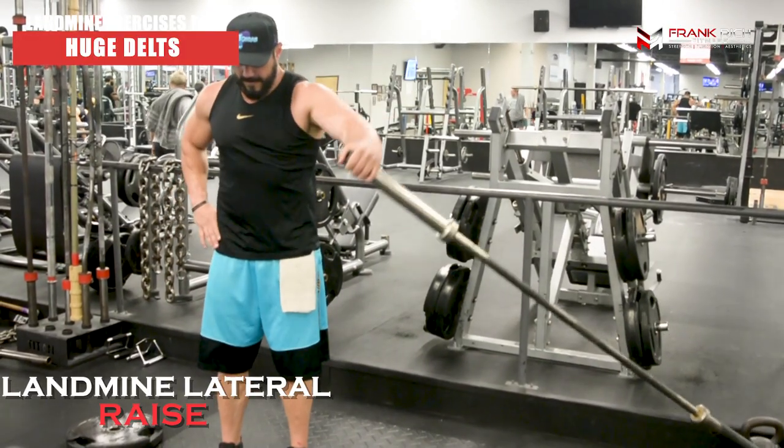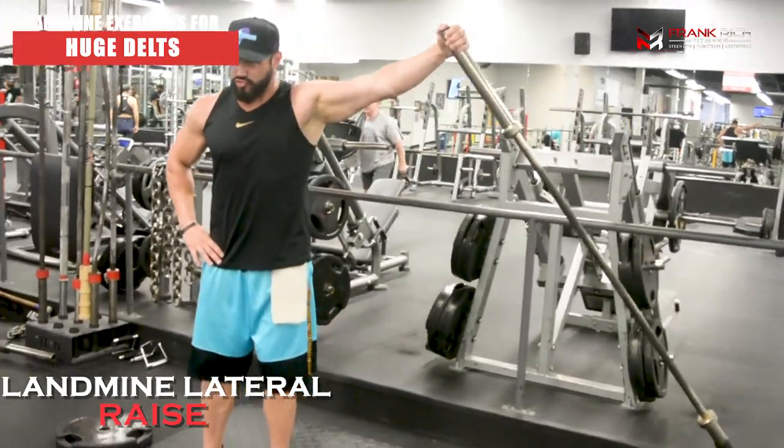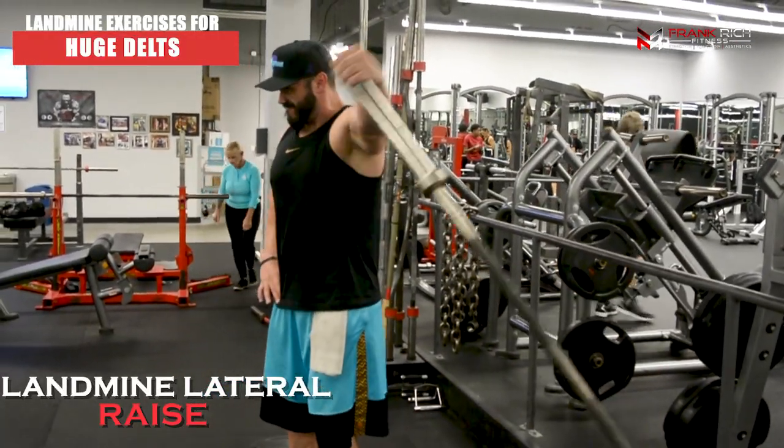So the first move is the landmine single arm press. The second exercise is going to be a landmine lateral raise, which works our medial or side delt. As you can see I have zero weight added to the bar — the only weight I'm working with is the 45 pounds of the bar itself. The lateral motion gives you a very good resistance profile where the load is changing throughout the entire movement.